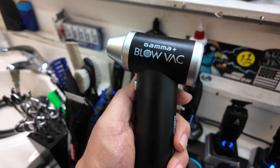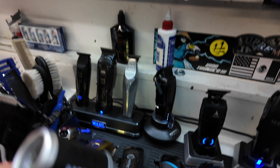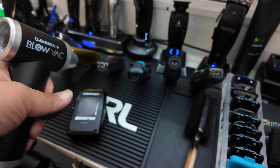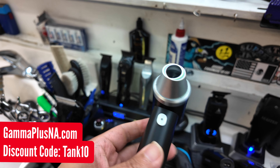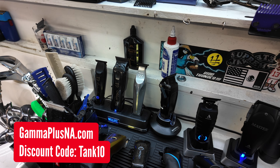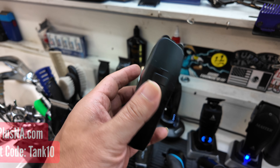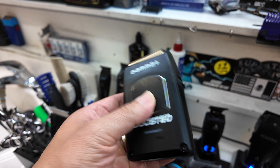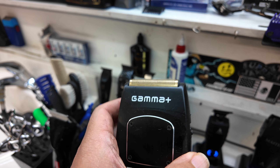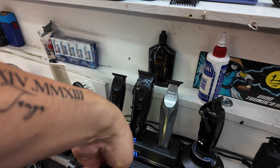And then I got the Gamma Plus Blow Vac right here. I use it to blow off my clients and clean up my station a little bit. You can go to gammaplusna.com and get one, use my discount code TINT10. I do have a Gamma Boosted shaver right here. To be honest, this isn't my go-to shaver, but I have it in case my other shavers die.